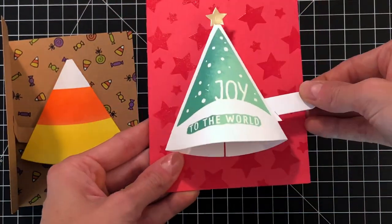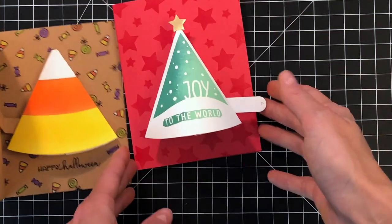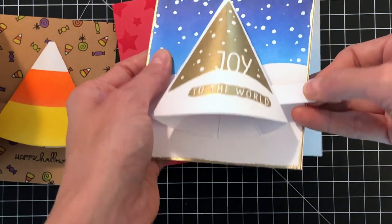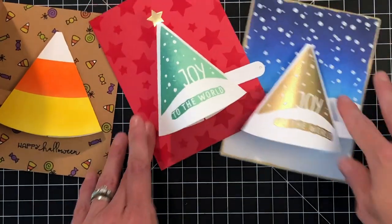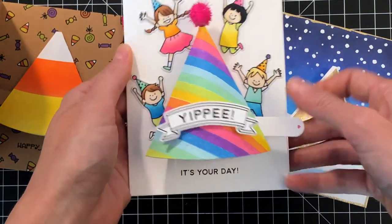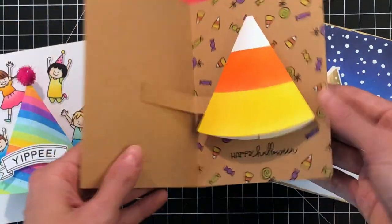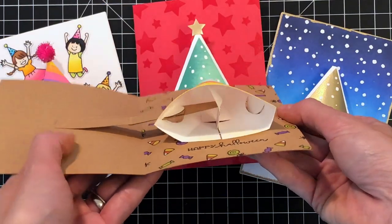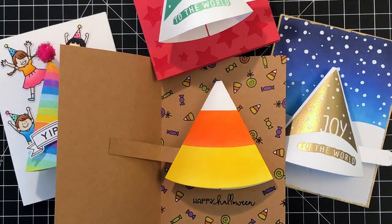Here are some other cards I created with the Pull Tab Tree Die. These cards were created with the whole stamp set from the Christmas Tree Combo — the Christmas Tree Stamp Set — and I used the Pull Tab Tree Die to create these two pop-up cards. I did stamp on the front of these trees with images from the Christmas Tree Stamp Set and created the backgrounds with stamps from that set as well. For these two pull tabs, I did have the pull tab on the right, and you just fold it down and lock it in that little slot and they stay fully popped up. Here's another idea I think is really fun: you can use this Christmas Tree Die to create a party hat. I even added a little pom-pom to the top and decorated with images from the Yippee stamp set. And here's the card we made today — this one has the pull tab on the left side, made on the inside of the card, so the pop-up is on the inside. Lots of fun ideas you can create with this Pull Tab Tree Die.